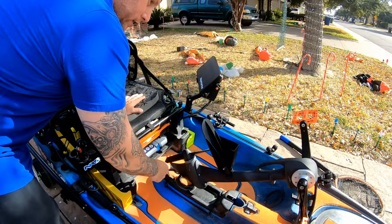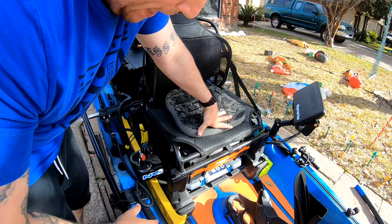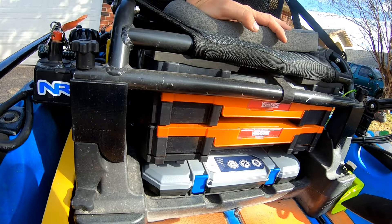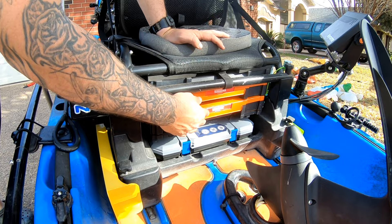I ordered the weed guard separately — the 2019s don't come with one; I believe the 2020s do. I got it from Headwaters Kayak in California. Moving to the seat: this is the Native Titan seat with three-inch seat risers I ordered from Jeff Brummett — everything will be linked in the description. I got three inches because I like to sit on top of the kayak, and this kayak is stable enough for that.